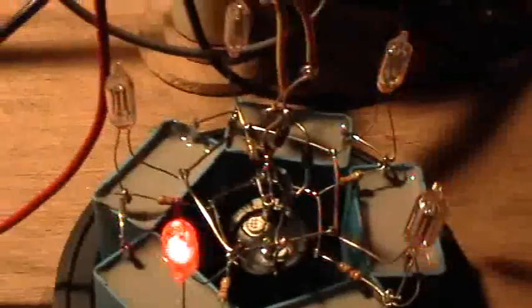I still haven't been able to get a compact fluorescent to light though. But the ring oscillator sure works well. Thanks for watching.